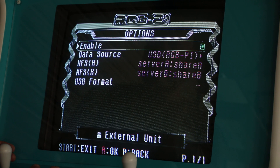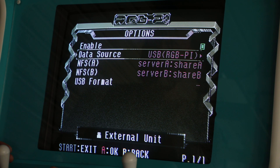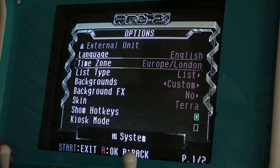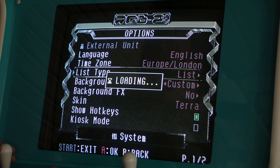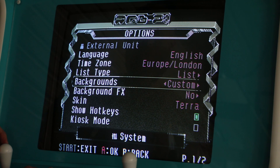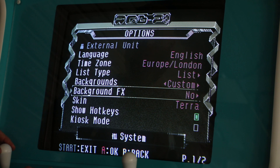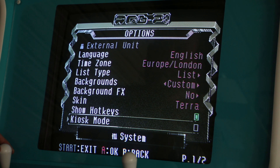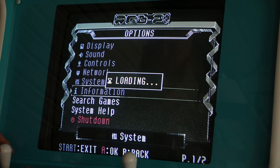I'm running all my games off an external USB device, so that's what I have plugged in and enabled. There are options for language and time zone, and you can change the list type for how you want your games displayed — whether grouped by folders or as a list. RGB Pi OS on their wiki provides a set of images so you can create your own custom skin very easily.